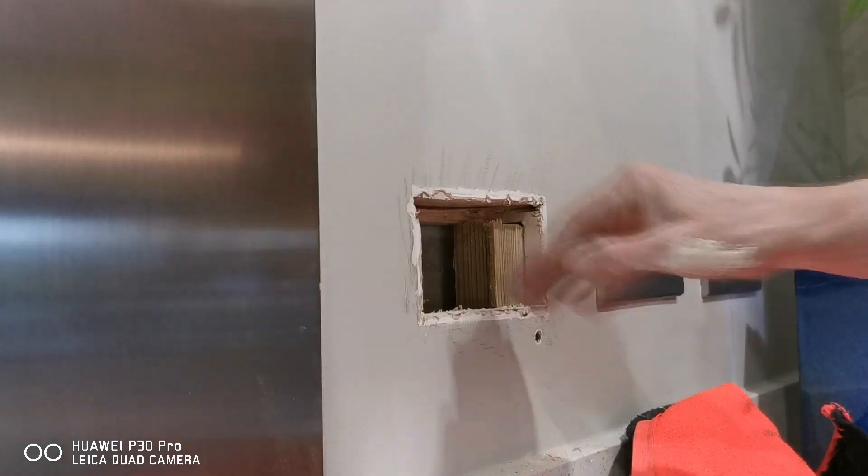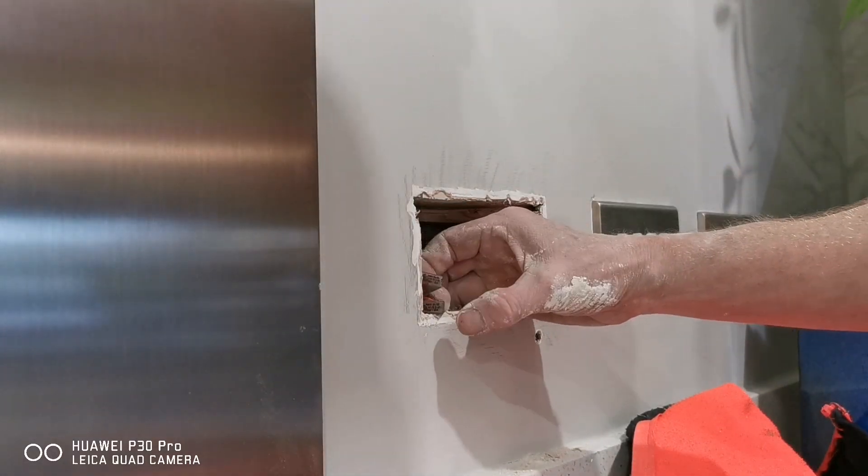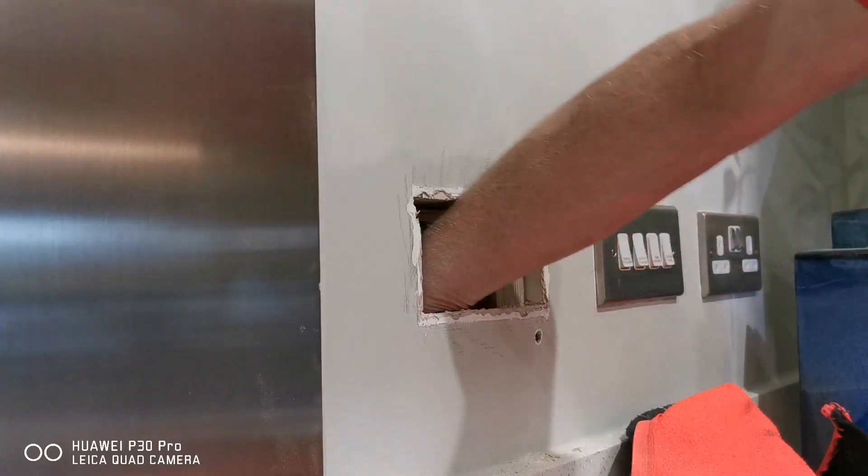First things first — make sure that because the socket's been moved there are cables behind here, so we don't want to be screwing into them. Make sure they're tucked away.